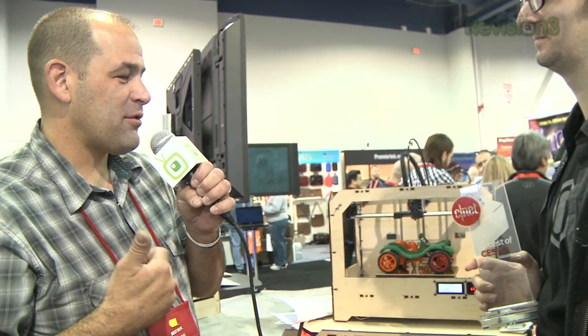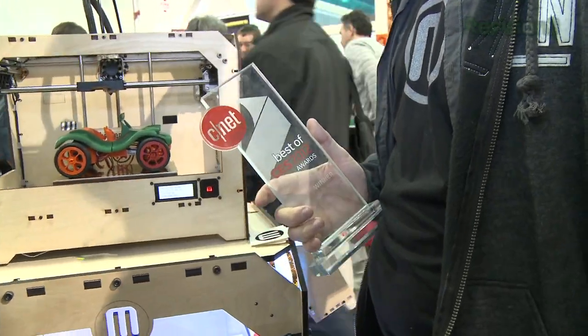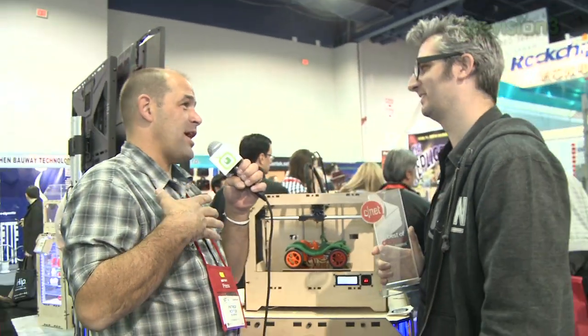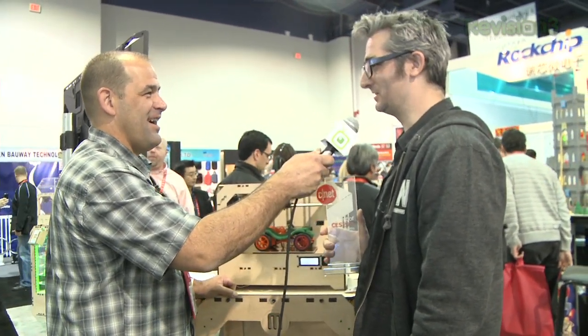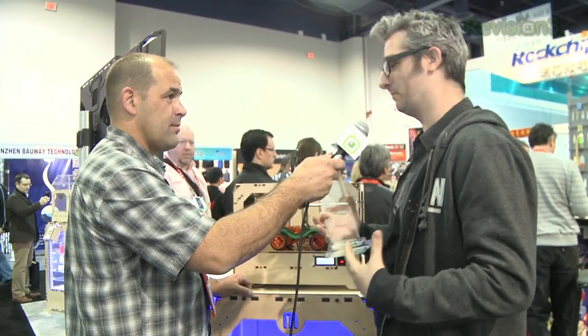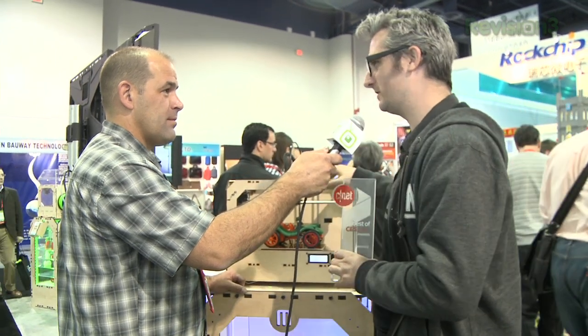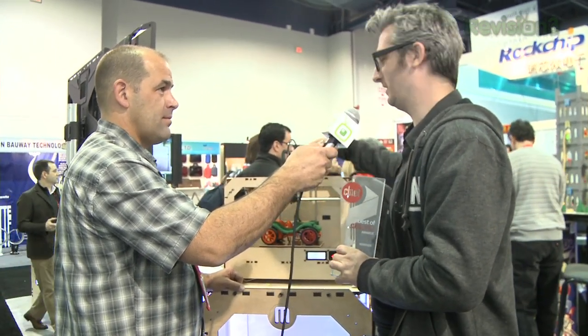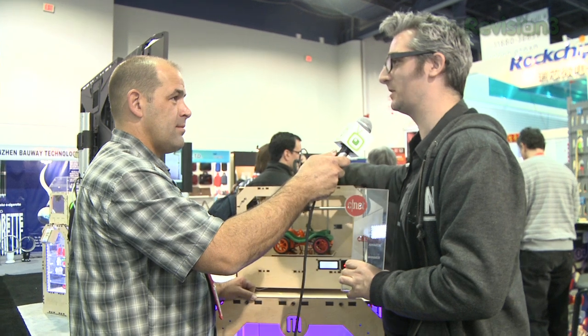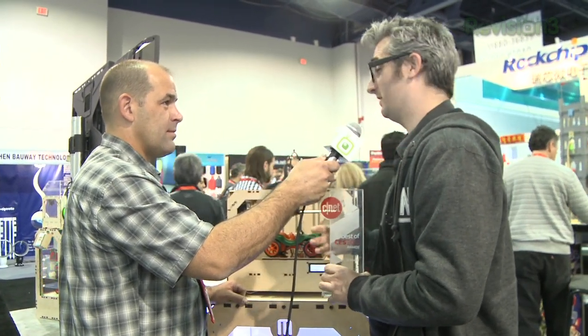CNET Best of CES 2012 for Emerging Technology — you won another award for Popular Mechanics, another for Popular Science. Are you going to rage tonight? We might have to have a cocktail or two to celebrate. But these awards are not just for us — the machine won the award. And this is the first open-source hardware that I know of that has won a Best Emerging Tech Award at CES. So everybody right now who designs things — this is pretty exciting for open-source hardware.